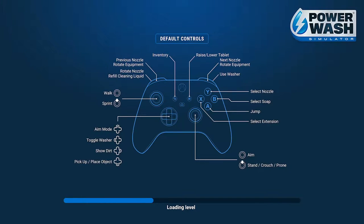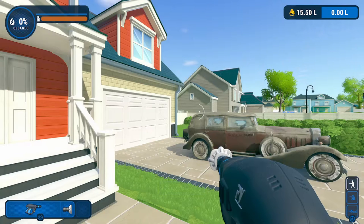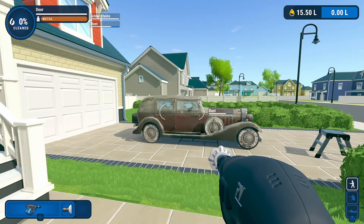Hello there folks, MonkeyCook here. Coming back at you with another video in our PowerWash Simulator coverage. We are detailing soaps and why they are important to be used. I'm actually going to demonstrate this in the vintage car challenge because there is a very good representation of how effective soaps can be in this challenge.